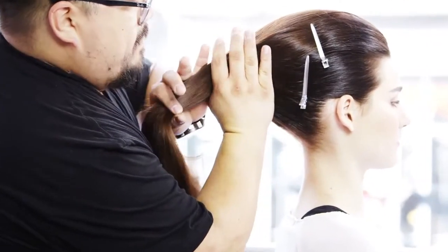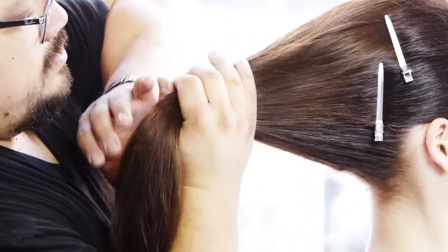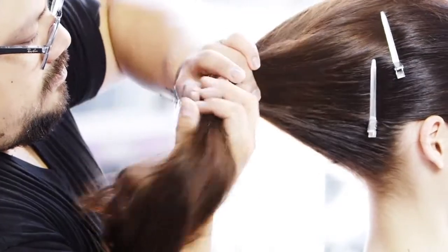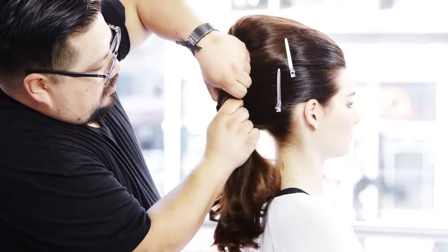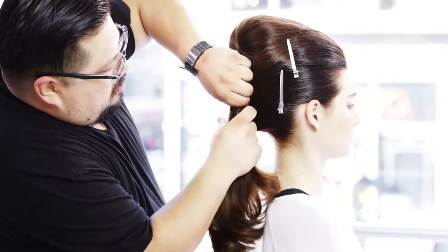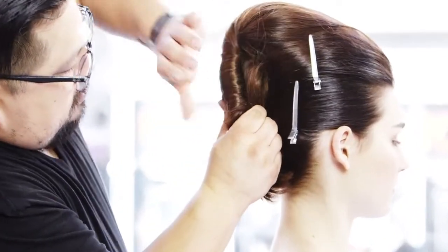Hold the hair gently and use the outside of your hand or the line of your pinky to create the shape. Grab with your thumb and index finger and work the hair into the pocket. Think of wringing out a wet towel.